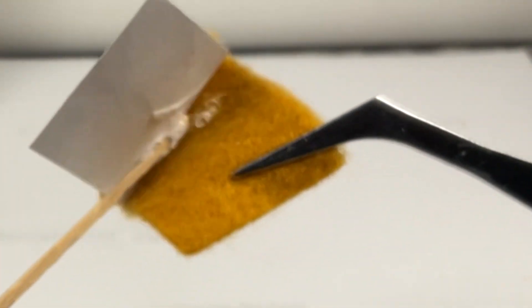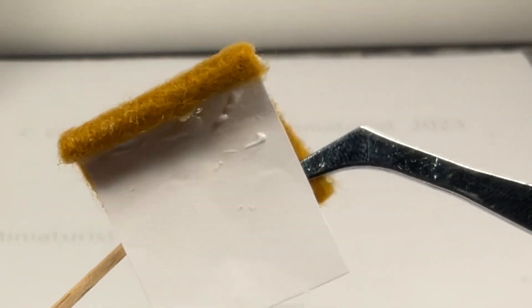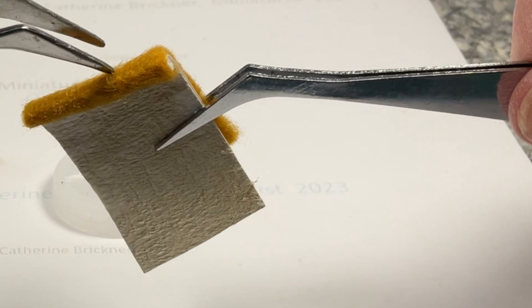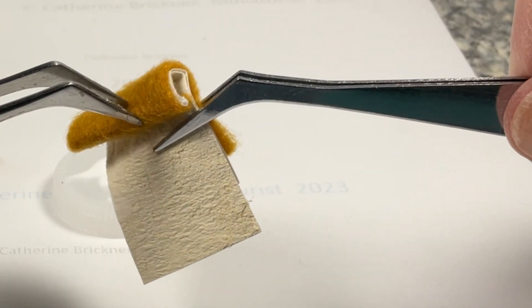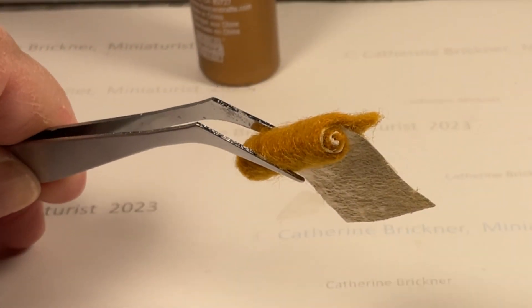I do go back and make an even strip of glue, but I was having a hard time seeing around my camera. Now add the cream paper towel. Curl it tightly in a rolling motion, working in little sections at a time, tightly and evenly.